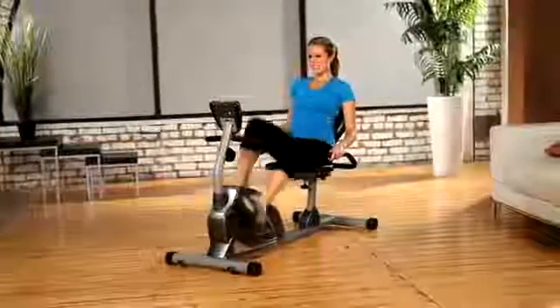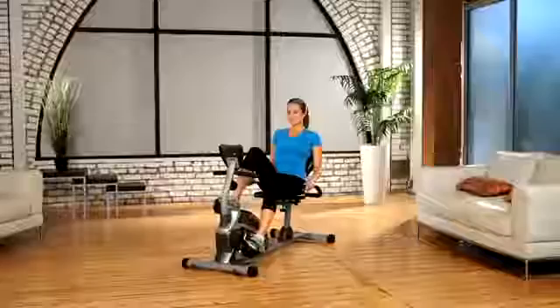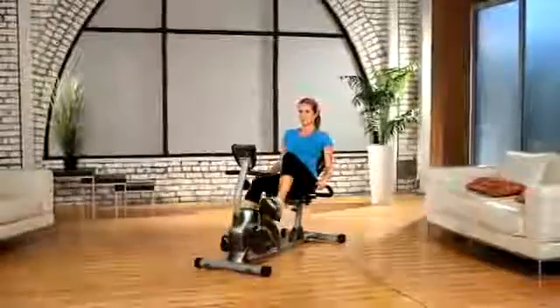You can watch TV or listen to music while working out with no interference or distractions. The Exerpeutic Recumbent Bike is designed to give you comfort and safety when exercising.